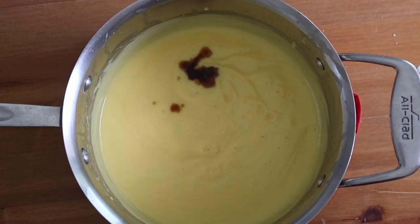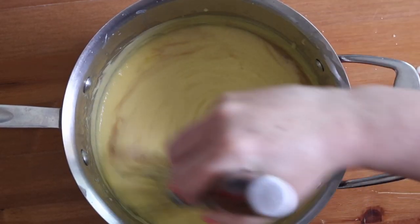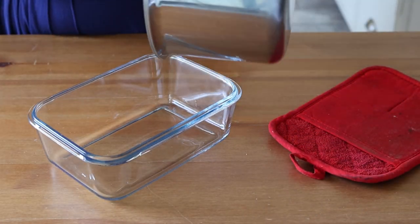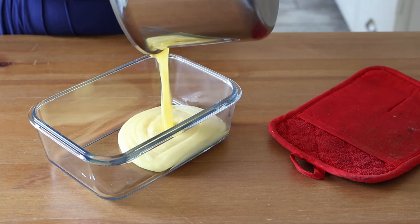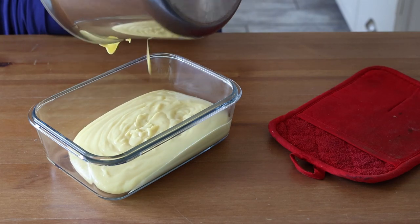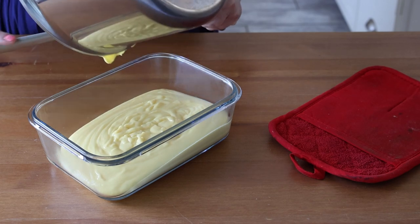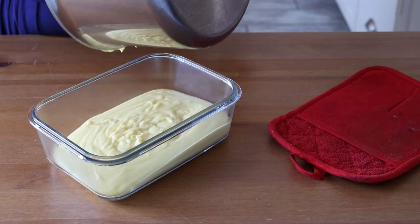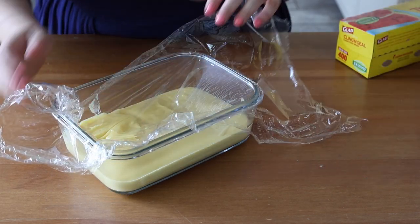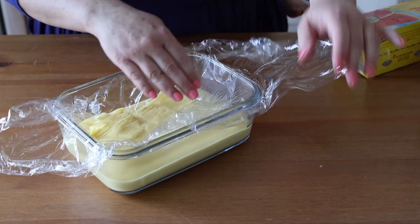Once off the heat, whisk in one teaspoon of vanilla extract. Pour the hot pastry cream into a container and place plastic wrap directly on the surface of the pastry cream so a skin does not form as it cools in the refrigerator.